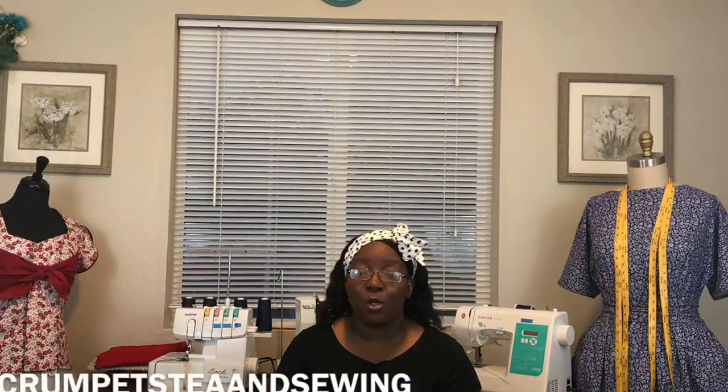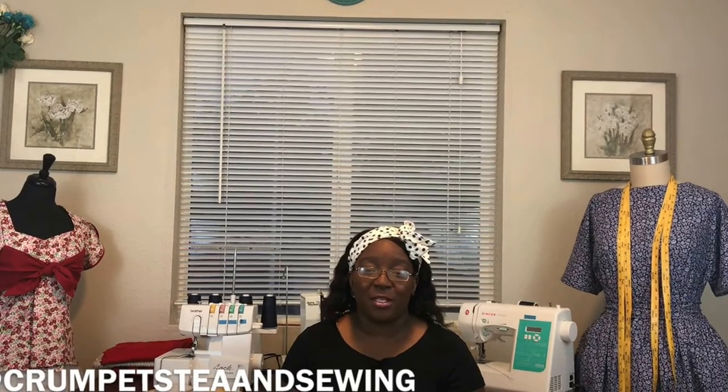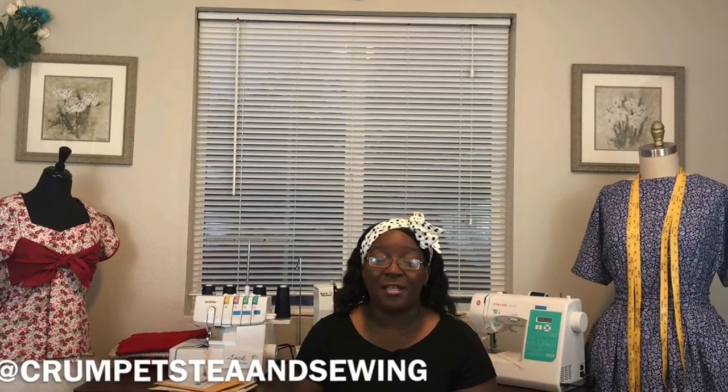Hello, everyone. Welcome again to another Crumpets Tea and Sewing video. I am Tee. If you are new to the channel, I encourage you to subscribe for future notifications. If you are not following me on my Facebook or Instagram accounts, I'd encourage you to hop over to those social media sites and follow me because I post on those sites daily.